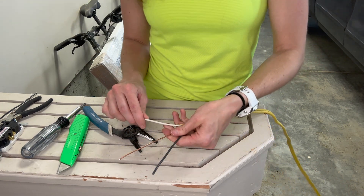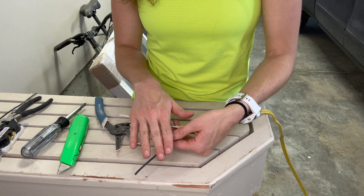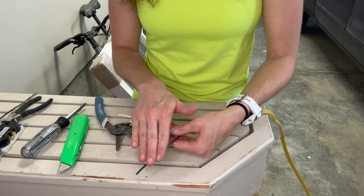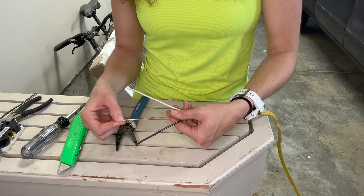Now if you're working just on a standard outlet — if you're working with something fancier, you may have more wires than this — but for a standard outlet, you're going to have a black wire, which is your hot. You're going to have a white wire, which is your neutral. And you're going to have a copper wire, which is your ground.